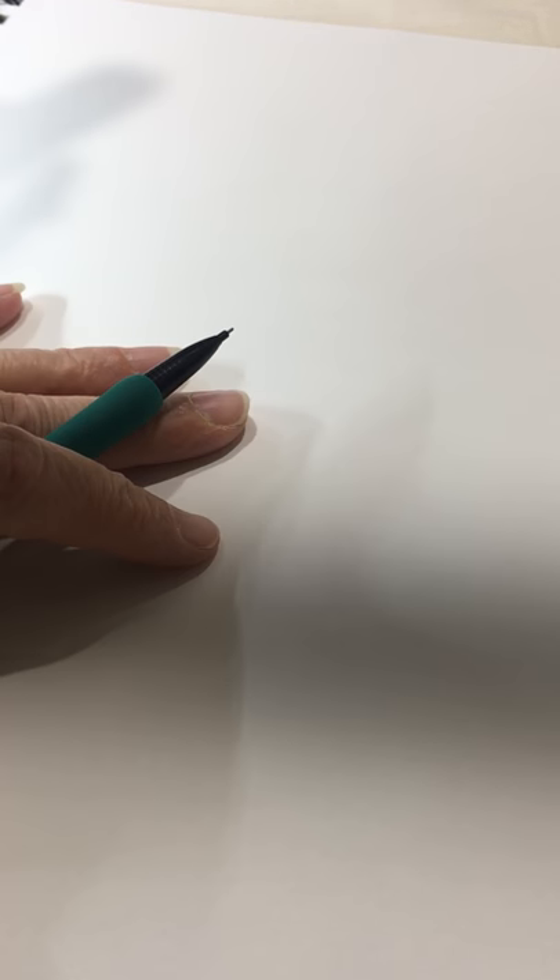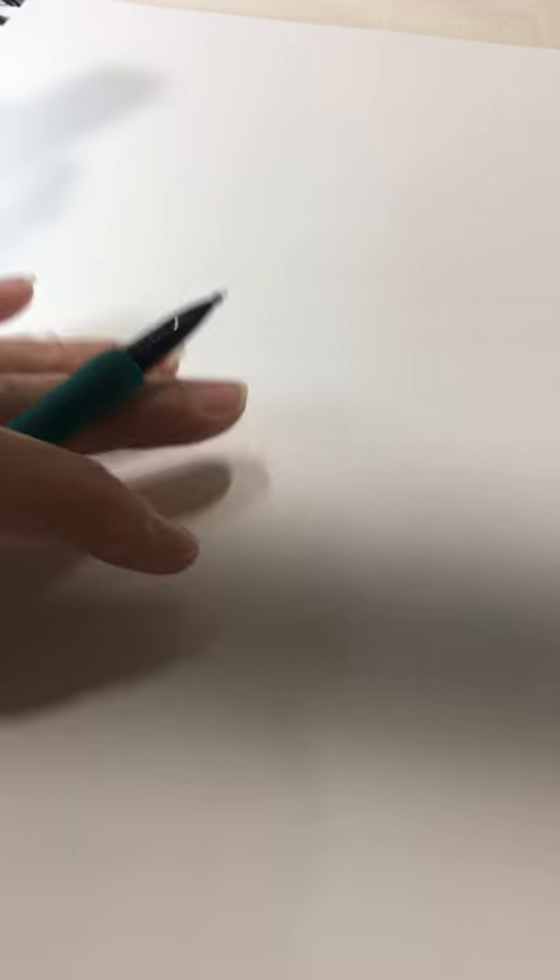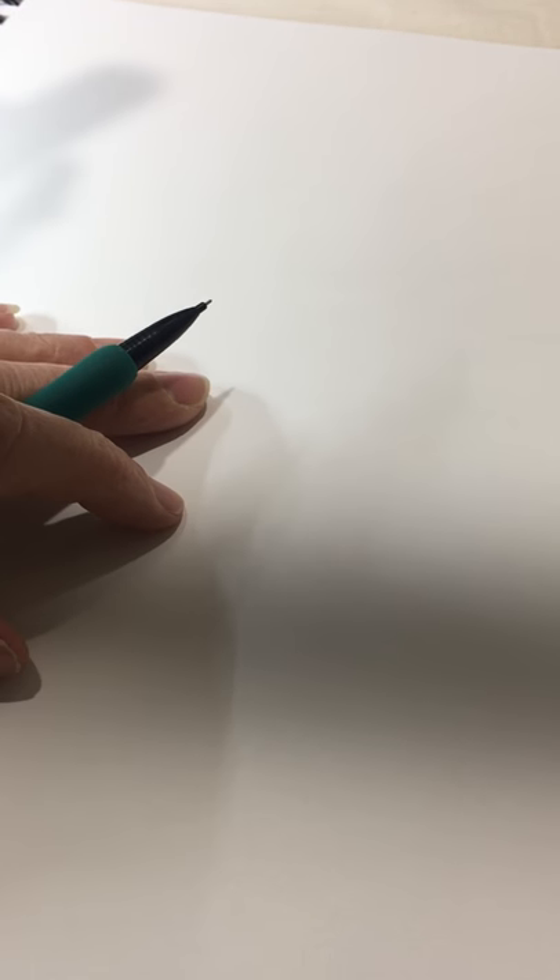One of our greatest design struggles seems to be a feather. I'm going to share this morning how I teach doing feathers. With doodling and doodling and doodling and then practicing, it will all fall into place. I encourage you to stick with it and to see if the way that I teach may help you.